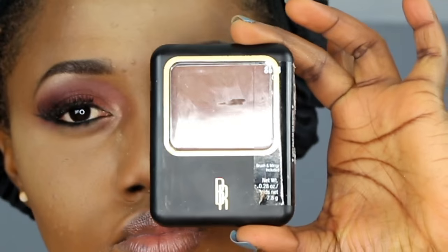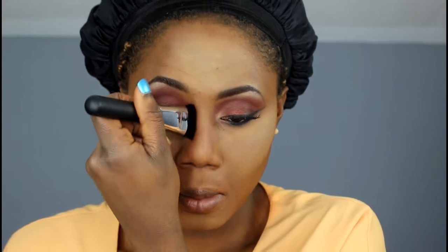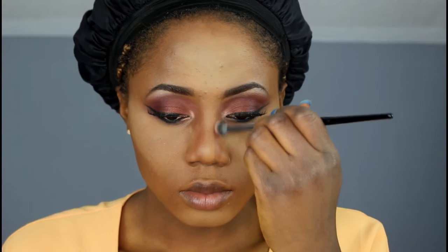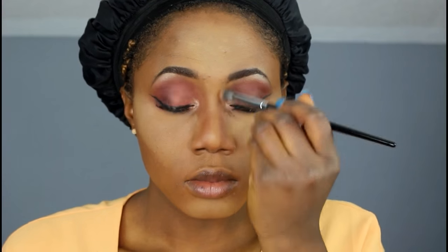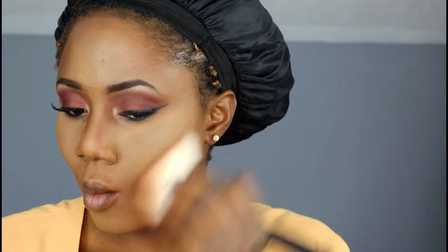I really don't do too much contour, but I'm gonna be using Black Radiance in Cafe to contour my face because right now I'm looking like a clown and we do not want that. I'm also taking a Cover Girl bronzer to bronze my face, applying it over the same area where I used the Black Radiance as a contour.